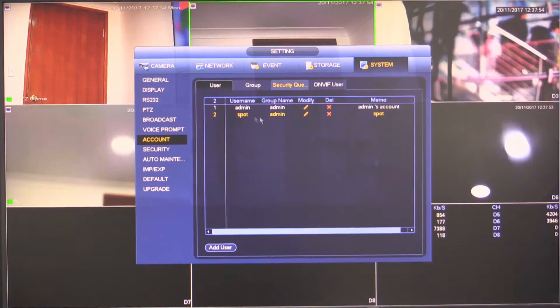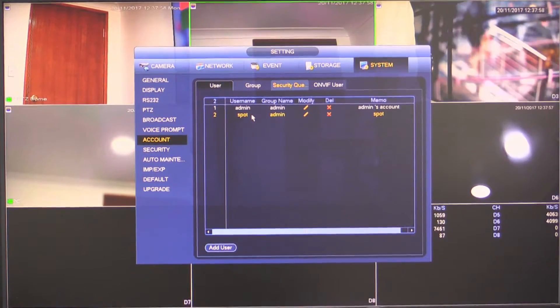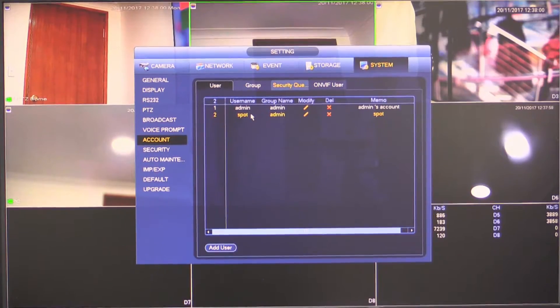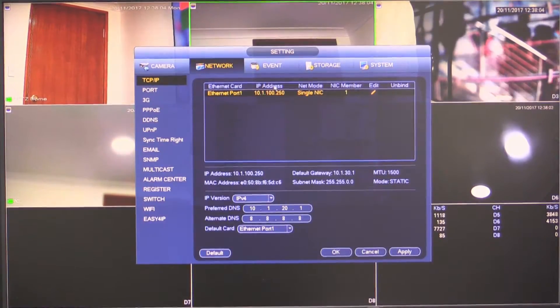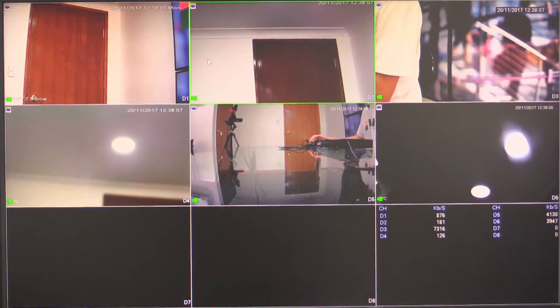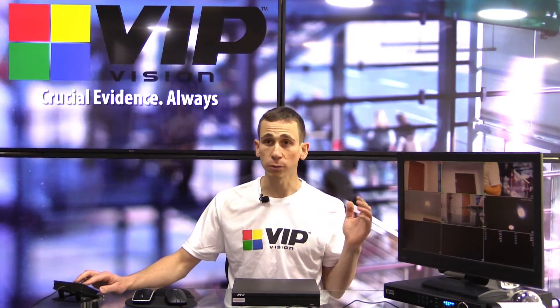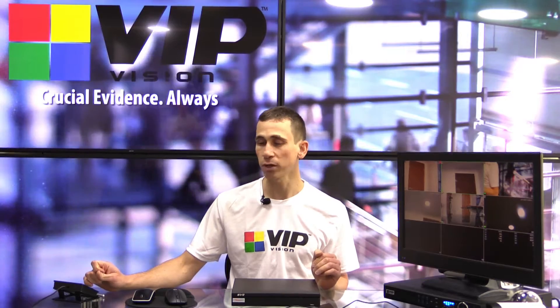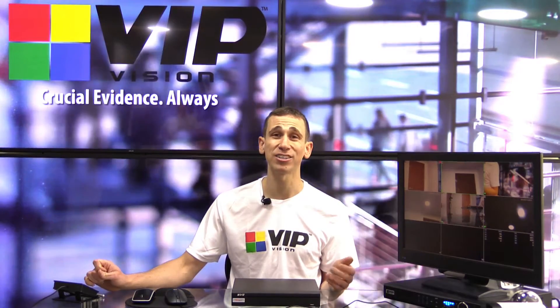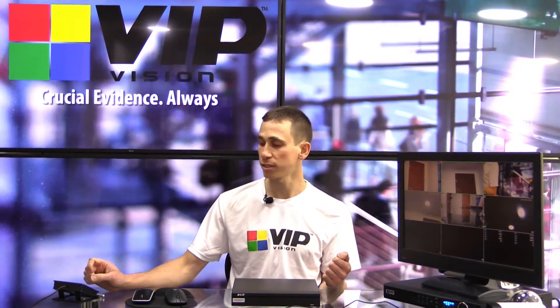Once that's done, we're actually finished here. The settings we need to remember for the spot monitor recorder are our username and password for our spot monitor account and our IP address. At this point we're done with our main recorder — the recorder we're going to be pulling the cameras from — and I'm going to jump across to our spot monitor recorder, which I'll assume is powered up and connected to your monitor via VGA or HDMI.